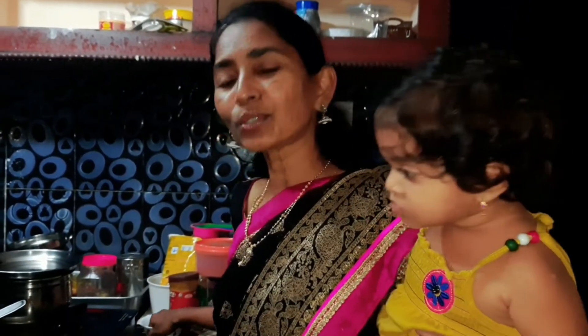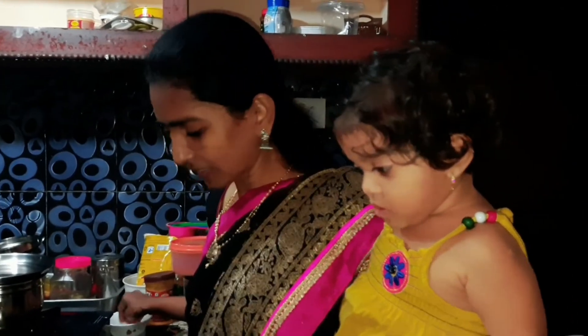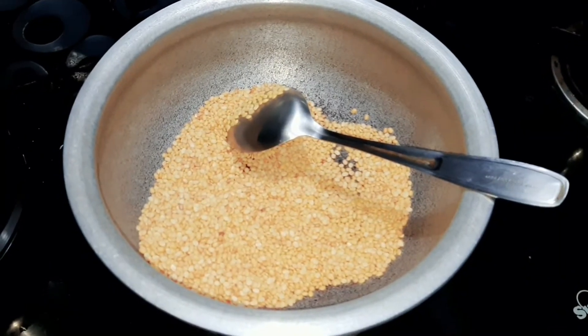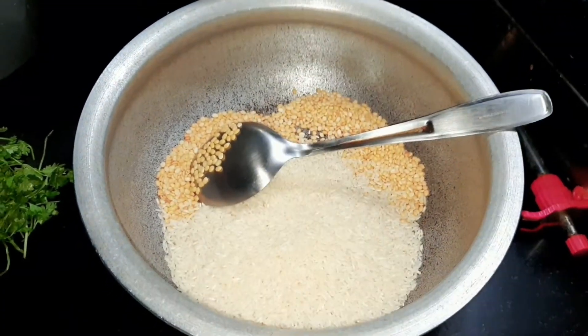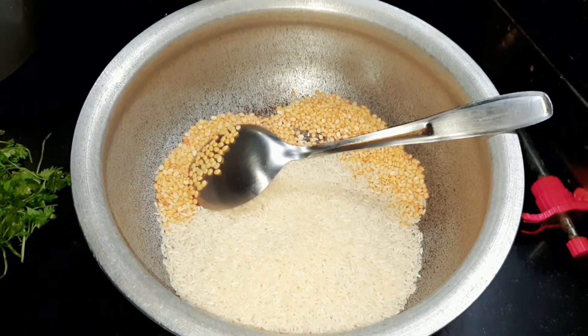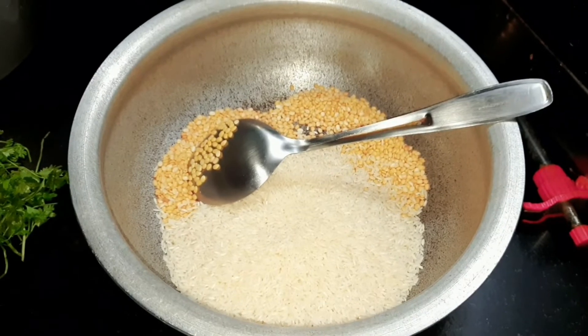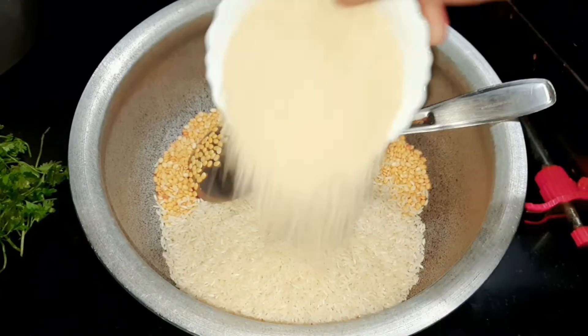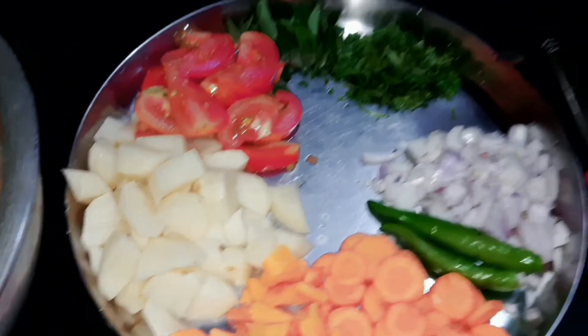This is the recipe for the classic dish. We're going to fry together. Then I have rice.